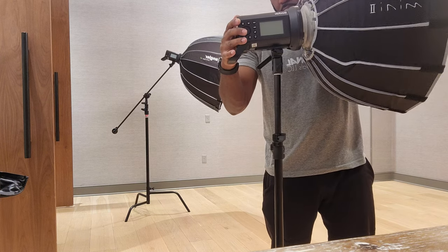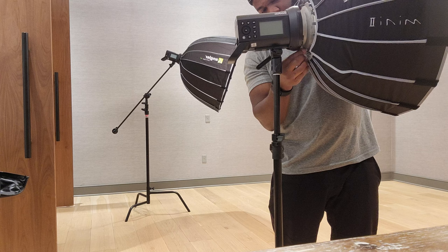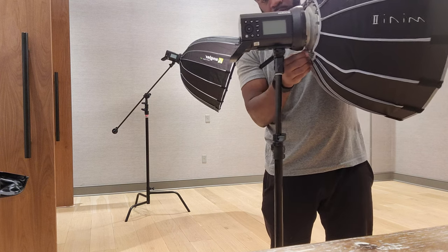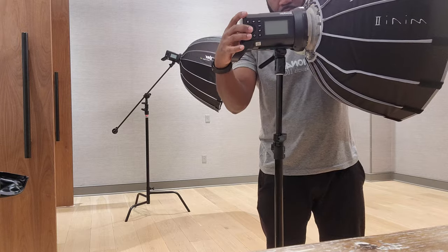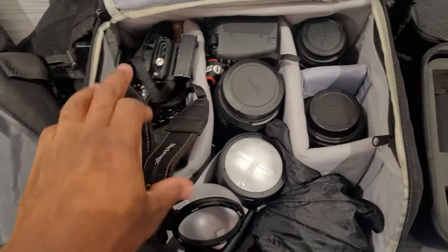You charge up your battery, turn on the strobes, set your channel, set your group, adjust your lighting via the trigger, and you're good to go. We've got like three cameras in this bag.